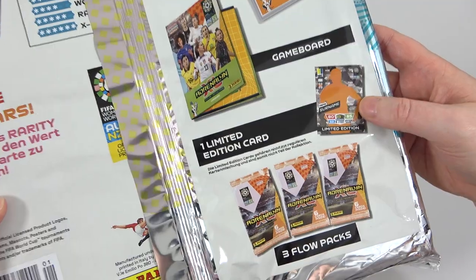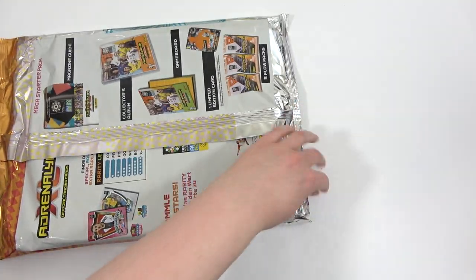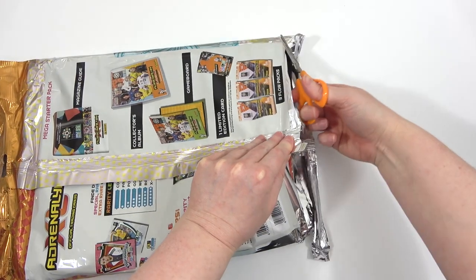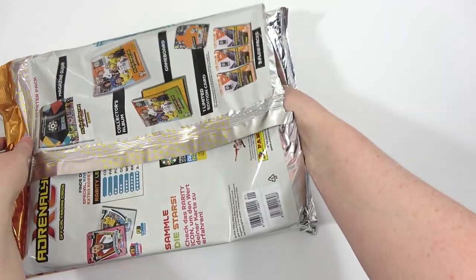It'll be interesting to see that - hopefully it'll be kind of cool actually. But let's crack it open and take a look at all the stuff. If you do want to see more football card openings then make sure you are subscribed to our channel, and do let us know down in the comments if you will be collecting this brand new Adrenaline XL collection for the Women's World Cup.